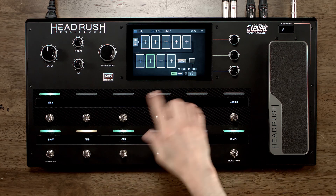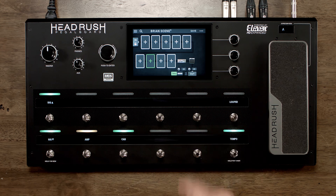Right now I just have a very basic rig made with a clean sound, with the tweed sound. Very clean. So let's switch that up.